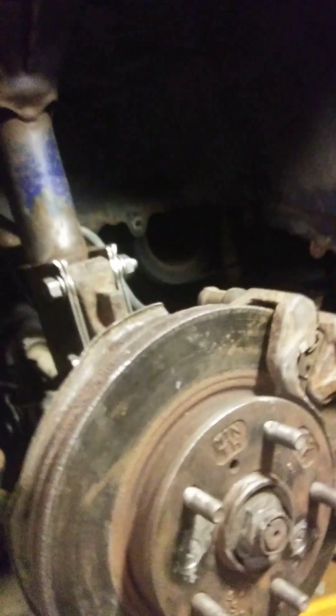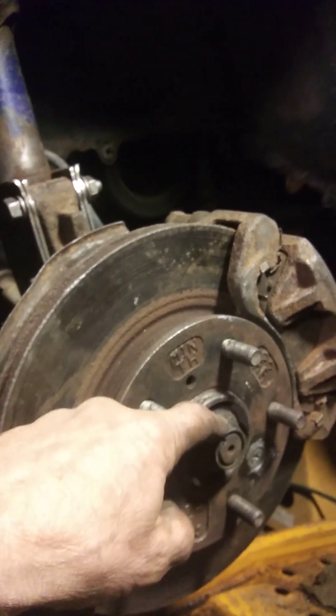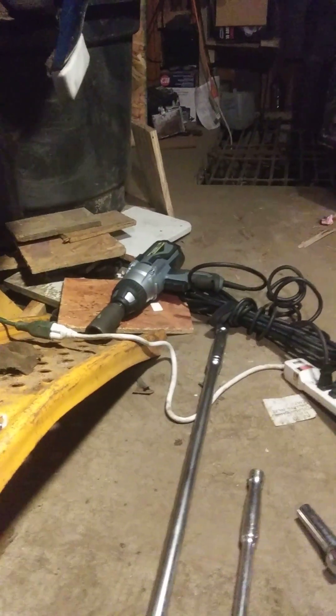I want to show you something here. See these two breaker bars — but first, here's the axle nut I'm talking about: a 30-32 millimeter axle nut. The one on the right I call Big Bertha, and the one on the left I just bought yesterday at Menards — I call that one Big Sam. It's a $75 breaker bar, 40 inches long, with a three-quarter inch drive and a 32 millimeter impact socket.